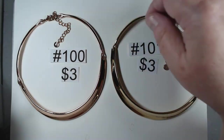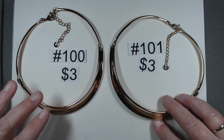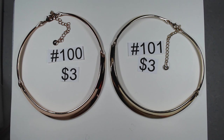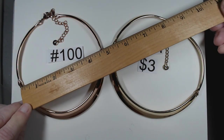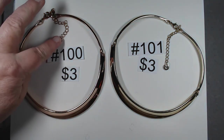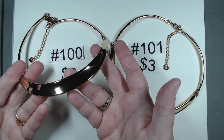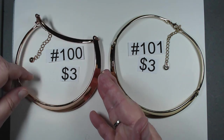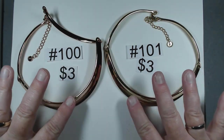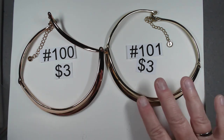These collar necklaces are both pretty darn cool. One is rose gold and one is yellow gold tone. Both marked on the hang tag China, each with a little rhinestone in the middle. The rose gold one is about four and three quarters across, the yellow about five across, with an extender — probably 12 to 16 inches on these. Remarkably clean for being in a box. Number 100 rose gold tone, $3. Number 101 yellow gold tone, $3.